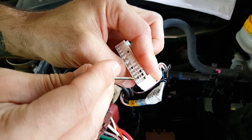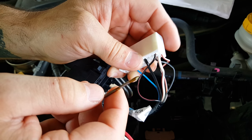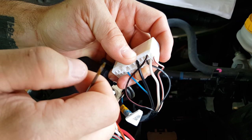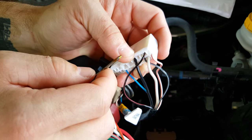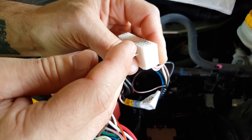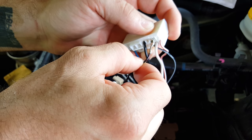Use it to release the lock tab in there. If you're not familiar with doing wiring work, I would suggest having somebody who does know how to help you. Also, disconnect your battery just to be on the safe side. For instructional purposes, I've already released this wire, so I'm just going to pull it out.